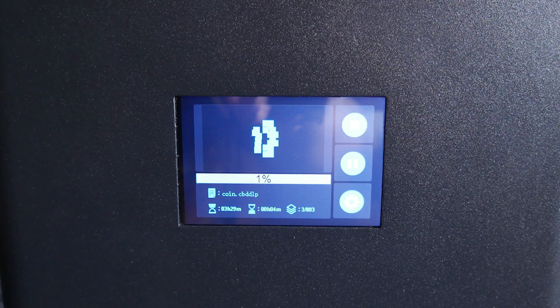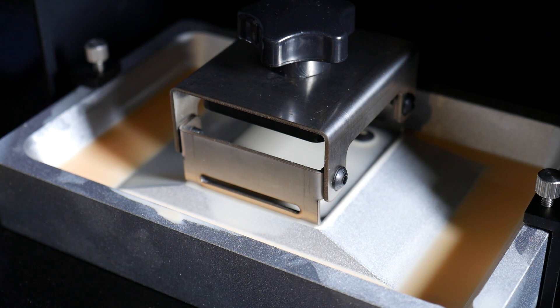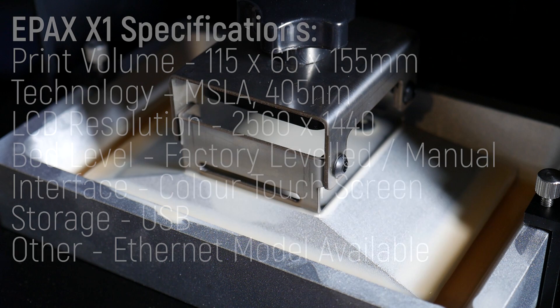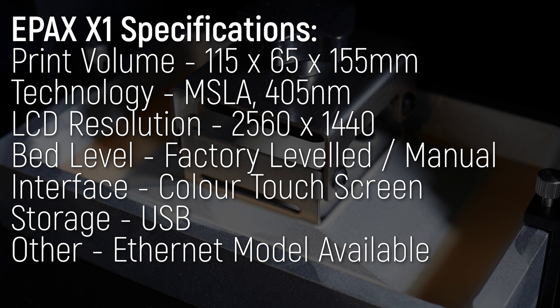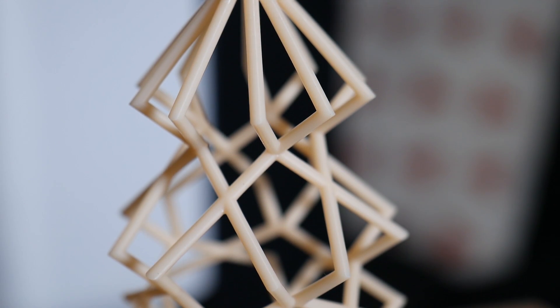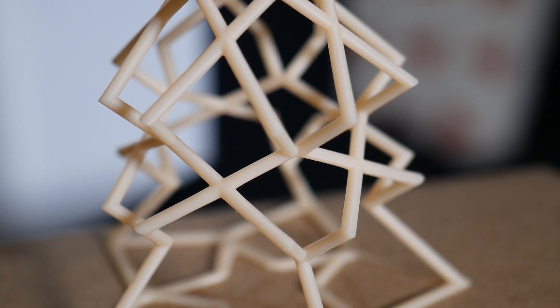Like so many other entry-level resin printers on the market today, the ePax X1 uses an LCD screen to selectively mask layers cured by a UV light source from below. It has a print volume of 115 by 65 by 155 millimeters in the Z, which, while small, is perfectly suited to the tiny high-definition prints this machine is capable of, thanks to its 2560 by 1440 pixel LCD.